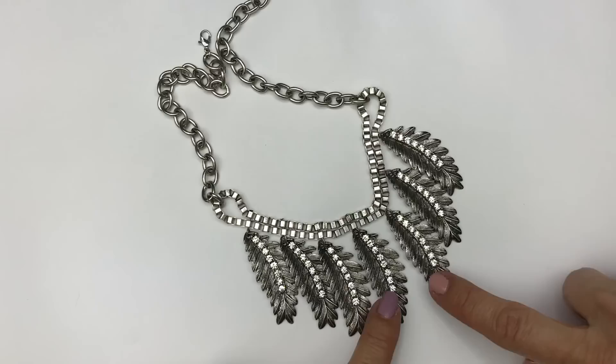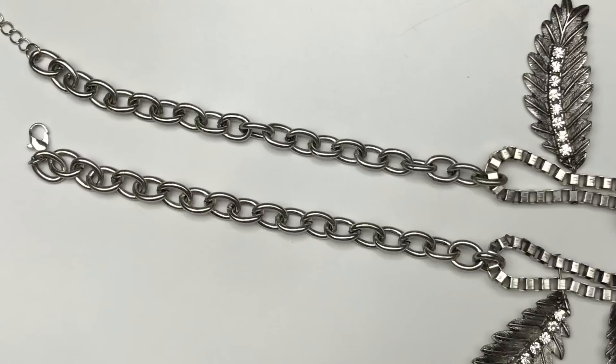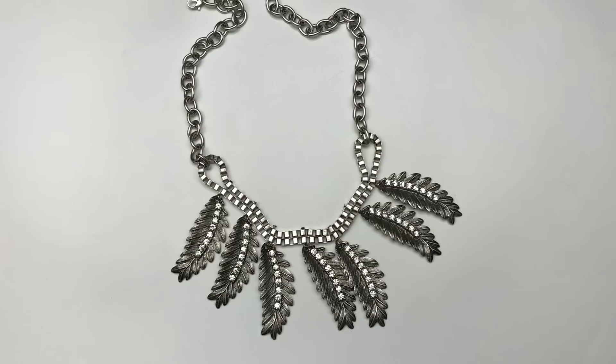Here's a necklace that might be cute for fall with the leaves on it. It's antique silver tone with little leaf dangles with crystals down the center of each one, hanging off a doubled box chain with a lobster clasp. The jewelry tag says Jewelie B, which I believe is a fashion jewelry brand. This is a pretty cute necklace — perfect for fall, so I'm going to put that in my sell pile.